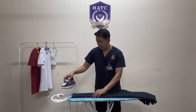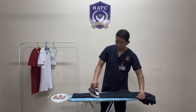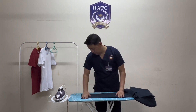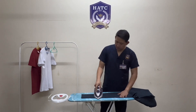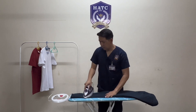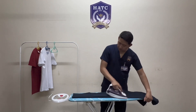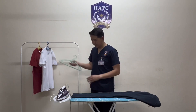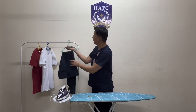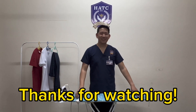Unfold and iron the upper leg. Turn the pants over and repeat the same procedure. Once done, hang the pants from the center, then turn off the flat iron and pull out from the power supply. I'll see you later.